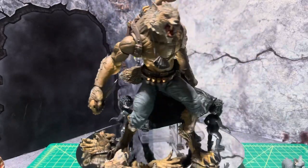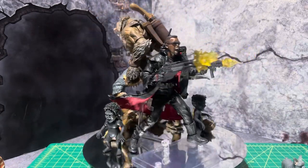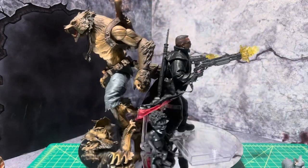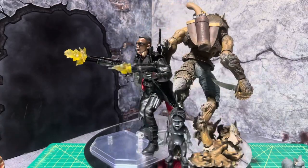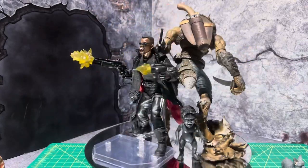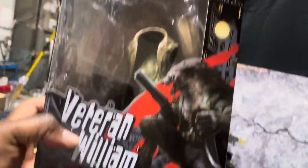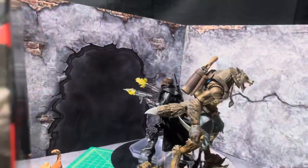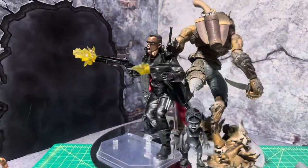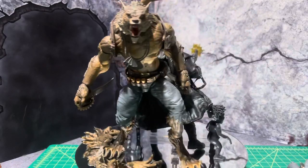This one's by far the best Blade I've ever seen — soft goods, leather pants, a gauge, an assault Uzi with blast effects. William the Veteran comes like this; I took his coat off and his arm. He has a lower half in the box, and you can convert him into a true werewolf.